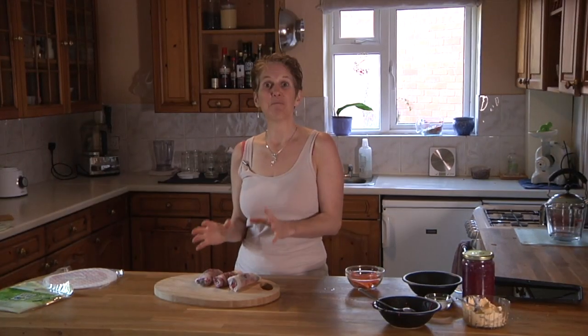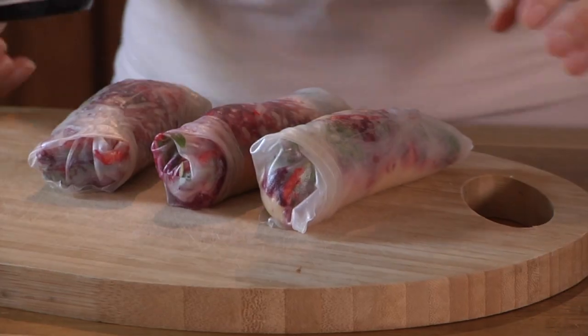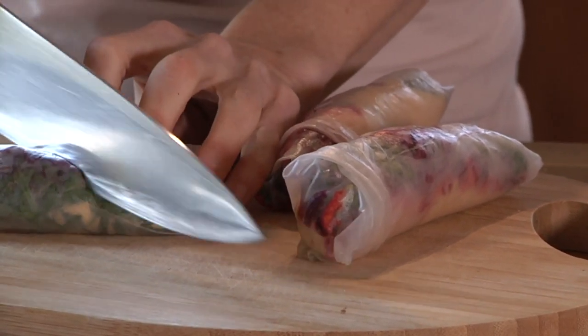You can pop these in a lunch box and take them with you — I like to take them hiking. They're totally gluten-free and offer a perfect wrap alternative if you're avoiding gluten. They can be made totally plant-based, and the limit is your imagination. If you're serving them for lunch, get a sharp knife, cut them on an angle, and slice them up.